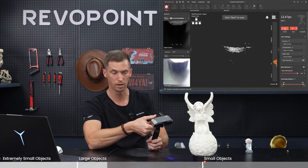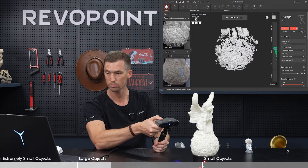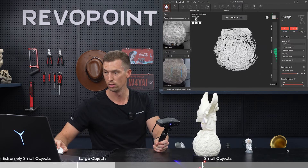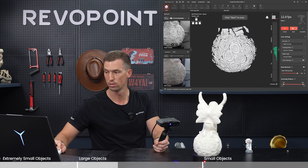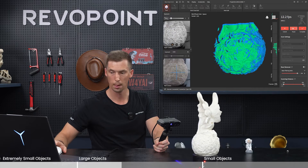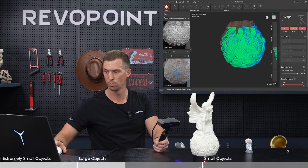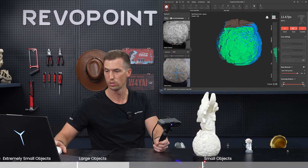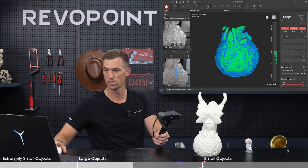I'm going to start at the bottom and then move my way up to the top with the wings. This is about as large as you want to go with Mini 2 — roughly the size of an American football or rugby ball. Auto exposure. Let's go. As you're moving up, make sure you catch at least 30% of previous point clouds as you're overlapping.